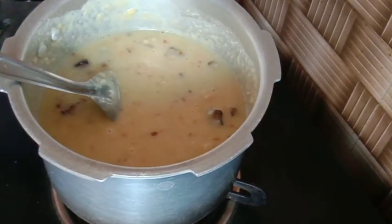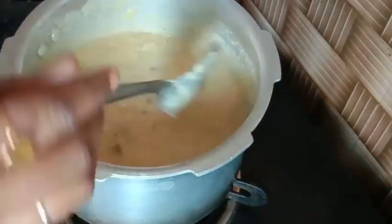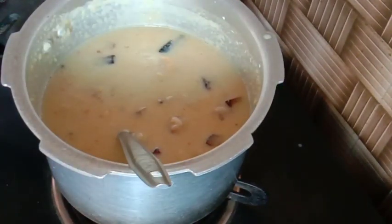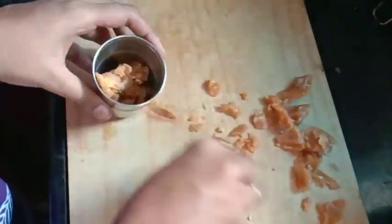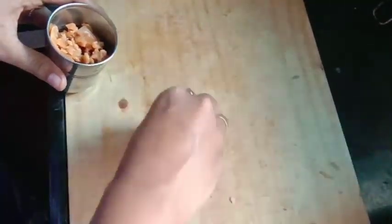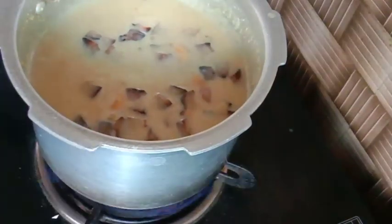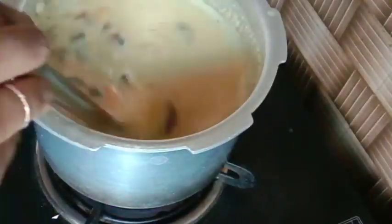I will dry the salt. If you try to dry the salt, I will dry it in 2-3 minutes. I will dry the salt in 1 to 1.5 cups, then 2 cups. Let's mix the milk in here and put the milk in.